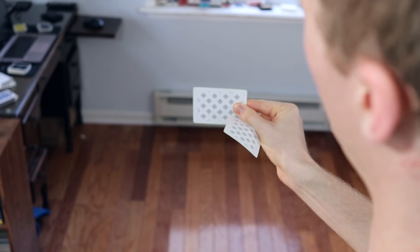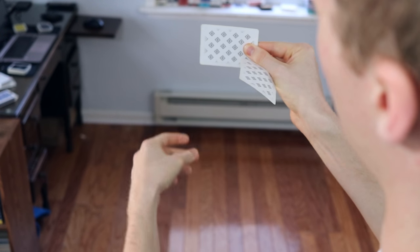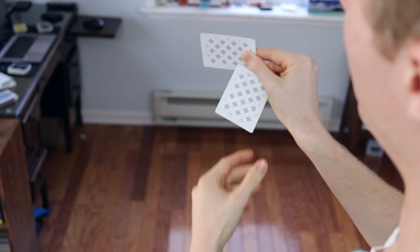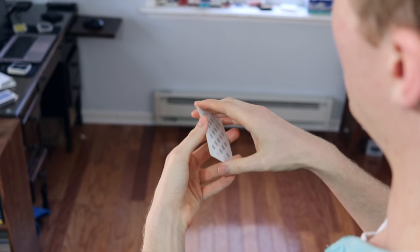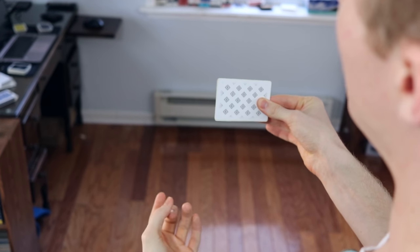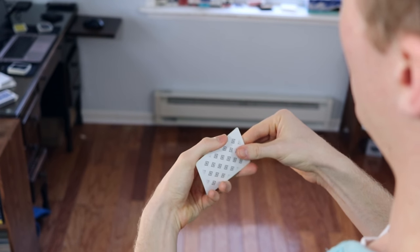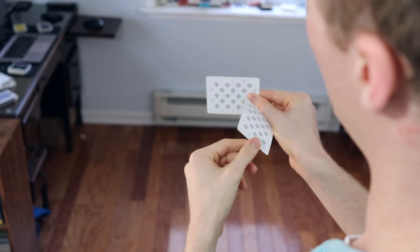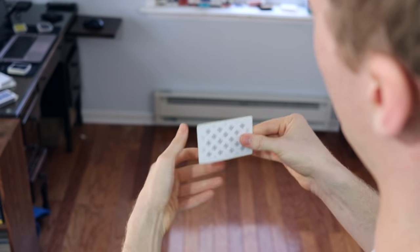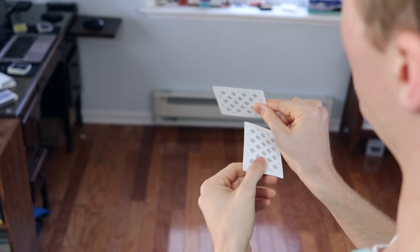When that happens, if you're holding the cards at eye level, this card will be completely invisible and blocked to the spectator's point of view. So once you've got that down, if I'm performing this for a camera, I like to flick the side. This gives a distraction from this noise, and it looks like an action is causing the change.